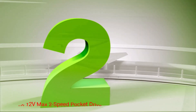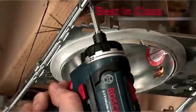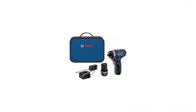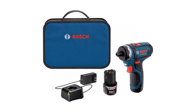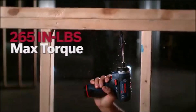Number 2: Bosch 12V Max 2-Speed Pocket Driver Kit. If you are looking for an extremely compact and light cordless screw gun, then the Bosch PS21-2A 12V Max 2-Speed Pocket Driver Kit might be just what you are looking for. The driver has the shortest head length in its class, measuring just 5.6 inches. It is ideal for working in tight corners, and its 1.4-pound weight means it can be used for long periods without fatigue. The screwdriver has two operational speeds, forward and reverse modes, and speedy screw removal.